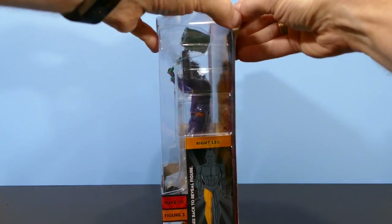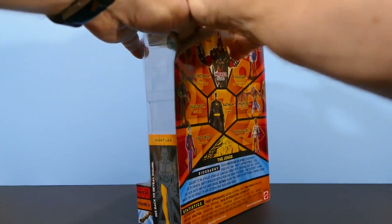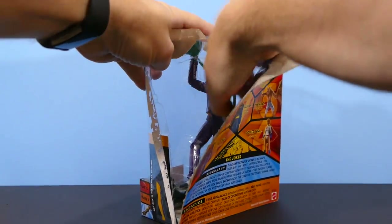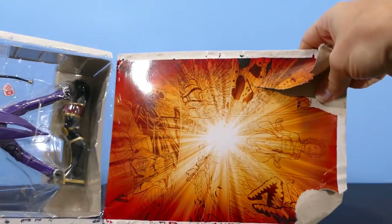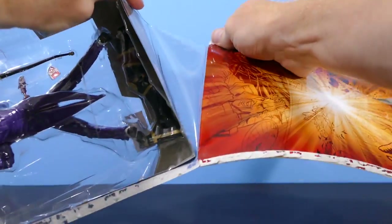Those of you who aren't openers, this is going to be rough to watch. But I'm sorry, I'm an opener — it's got to be done. That wrecks the backing right there. I was thinking maybe of keeping it. Not now.